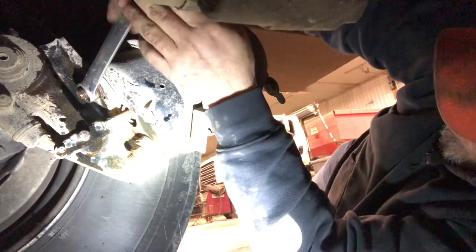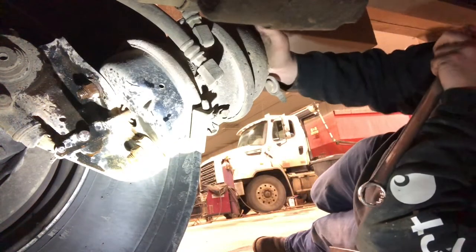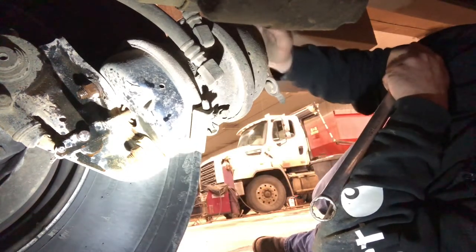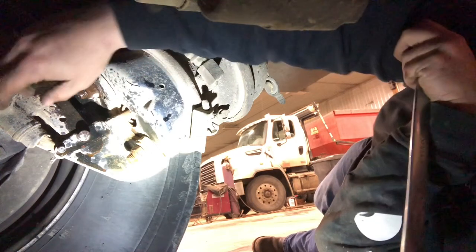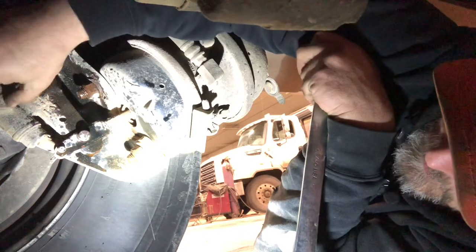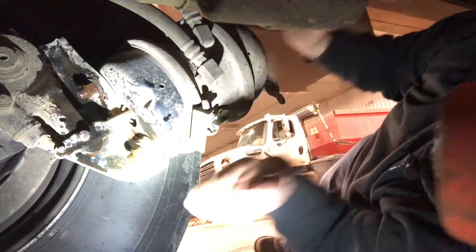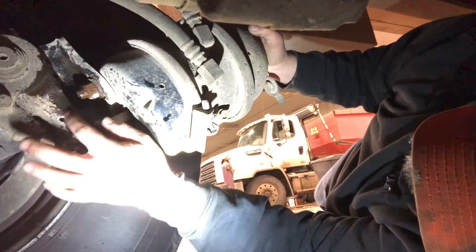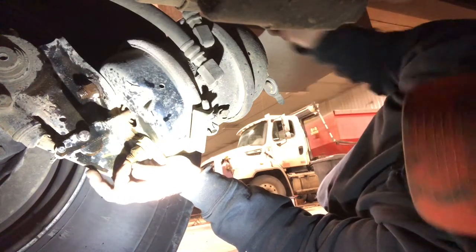I know what you're thinking — there's a lot of spring pressure on there and I didn't cage the brake, so it's going to spring off and hurt me. But watch as I loosen this up. By the time I get to the end of the threads, I'll almost be able to use my hand to push it in. Then I can pop out the quarter-inch square and turn the slack adjuster. Normally once you get these all the way out to the ends, you can just push in on the can and get the last couple threads.